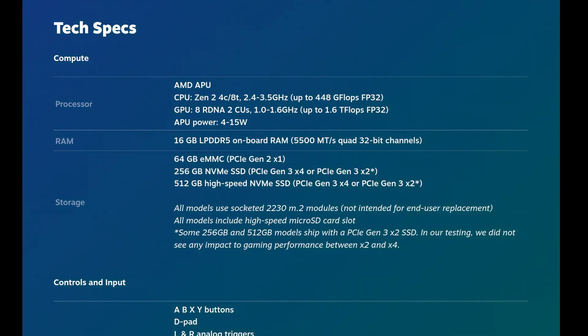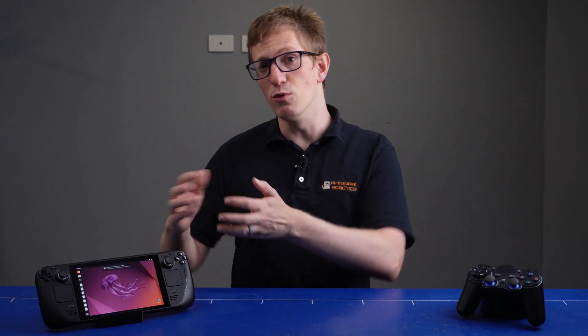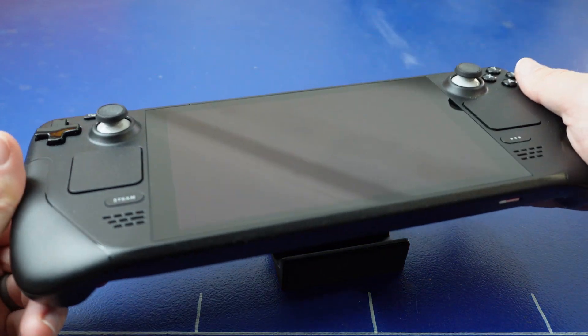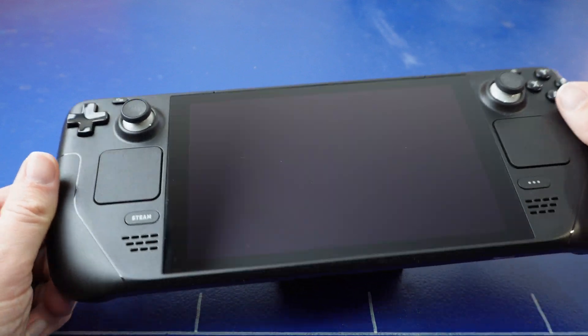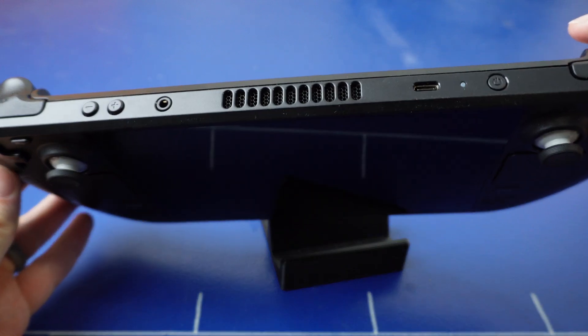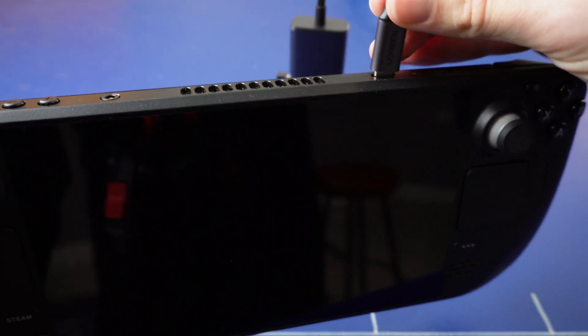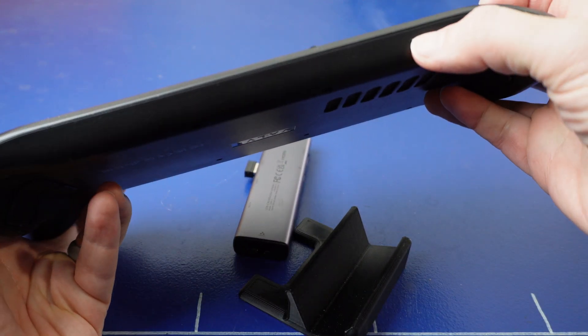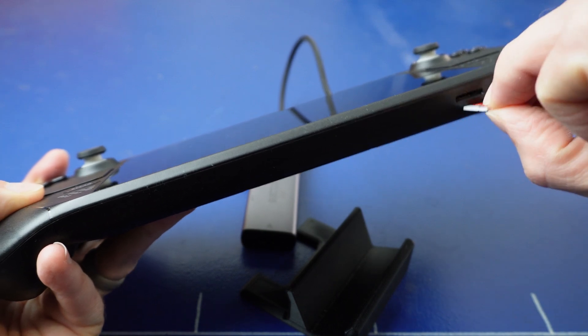16GB of RAM. Depending on the model, you get 64GB, 256GB, or 512GB of storage. The 64GB option is only eMMC, the others are NVMe. But if you want bigger or faster storage, you can actually open it up and put your own drive in there. On the outside we've got a 7-inch 1280x800 IPS touchscreen, and a slew of buttons and trackpads. On the top there's USB-C for charging and connecting docking stations, and on the bottom there's a microSD card slot that you can actually boot off.